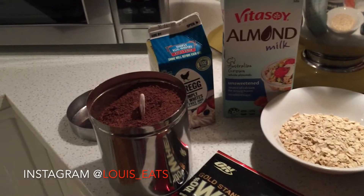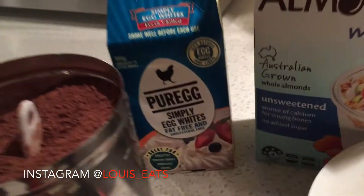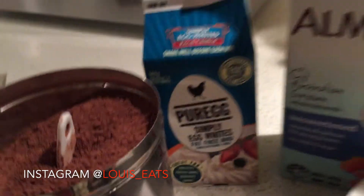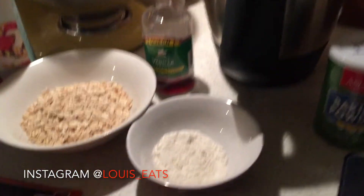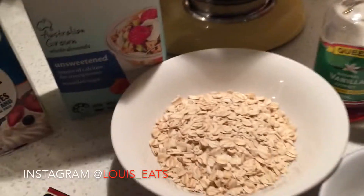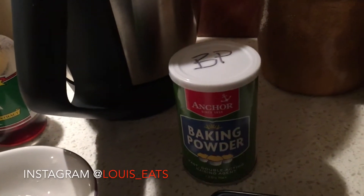This is literally all you will need: cocoa powder, egg whites, almond milk, chocolate whey protein isolate, carrots, plain flour, rolled oats, vanilla extract, and baking powder.